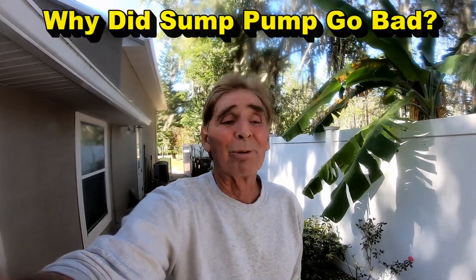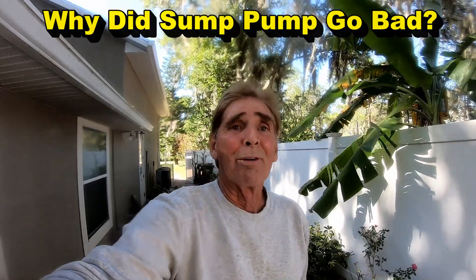Hey, good morning, Chuck here at Apple Drains. Sometimes we'll get a call from a customer — this one's about three years old — and they say there's a problem with the pump. We're going to open that pump up and take a look, but pumps don't usually go bad, so there's usually something else wrong and we're going to figure that out.